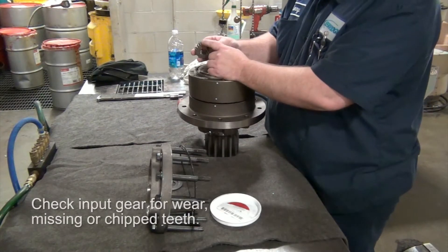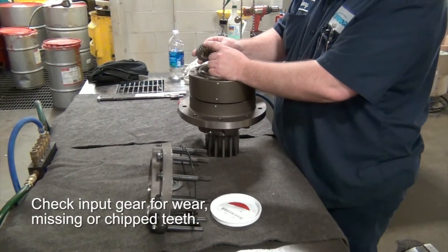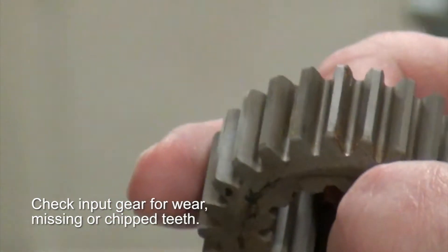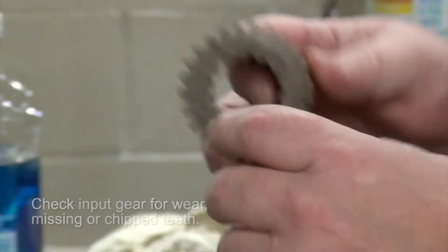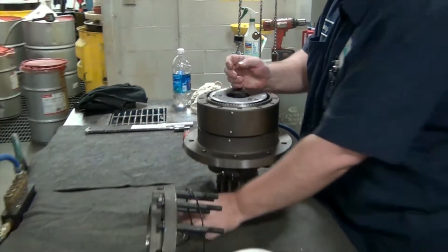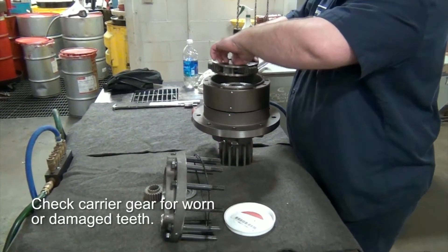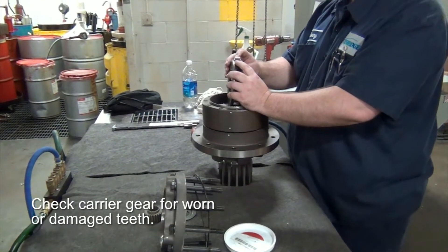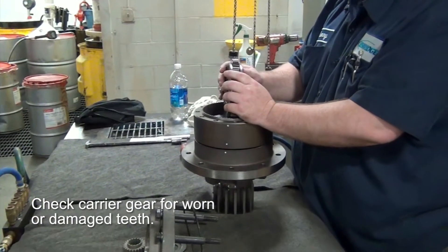You're going to look at your input gear, see how worn it is. Look down in the groove, down at your line of action. Make sure that it's not pitted or getting smoky in color. Same with your carriers — you want to look at your teeth on here, see how they look. Make sure you ain't got nothing missing or broke.